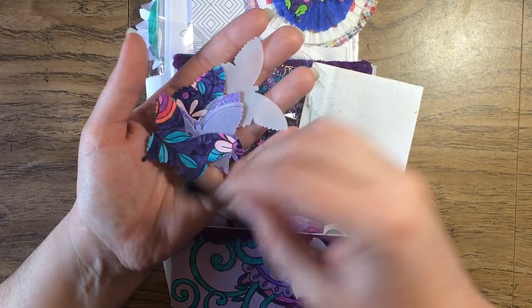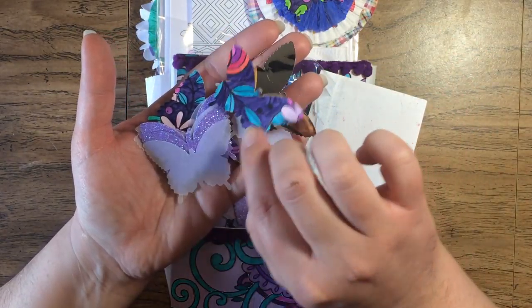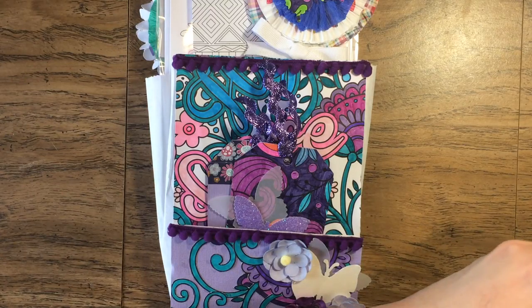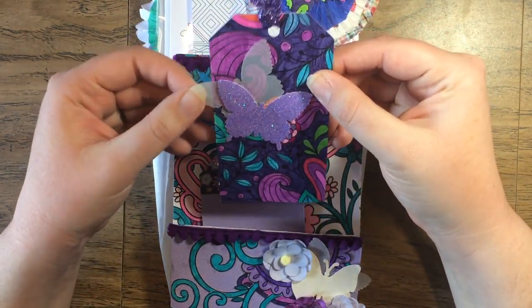There's a clear one, a gold one, one that she colored, and some glittery ones. Those are really pretty — that'd be fun to use for something.